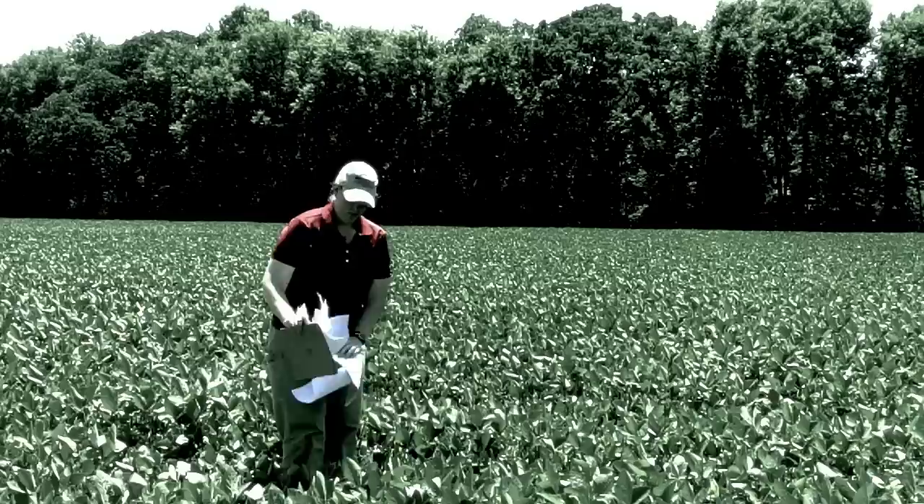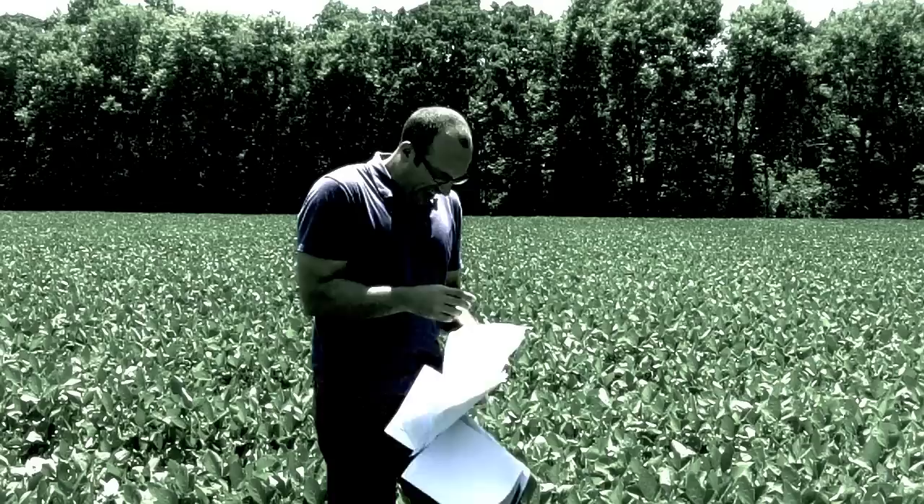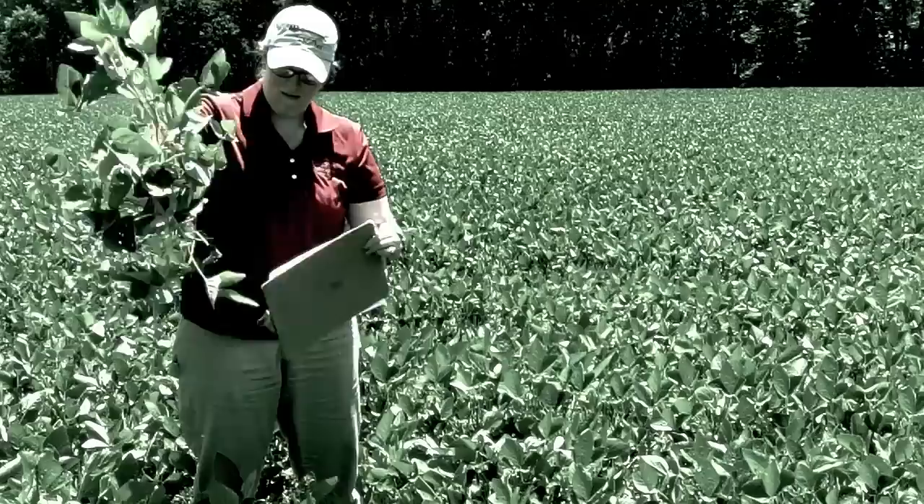You want to sample several fields for aphids, but you're tired of the paper hassle. Writing utensils are handy, but they can easily be lost in a sea of leaves. And then there's the paper cuts. The days of juggling plants, pens, and data sheets are in the past.